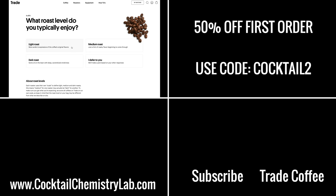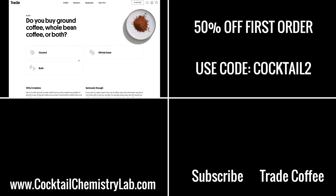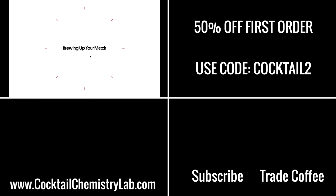Again, Trade is giving the first 100 people who click the link below 50% off your first coffee. Just click the link in the description or here on the screen and use my code cocktail2. Cheers!